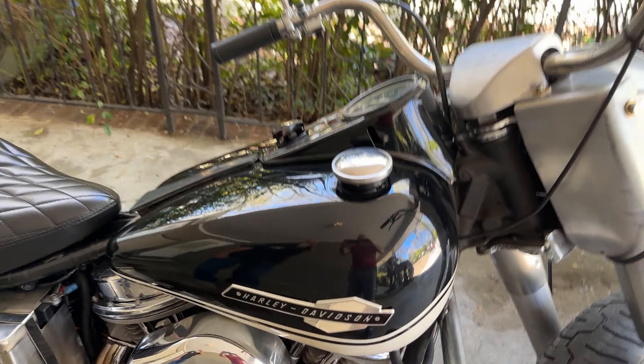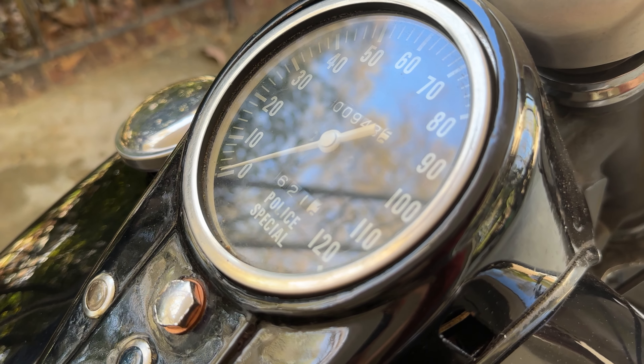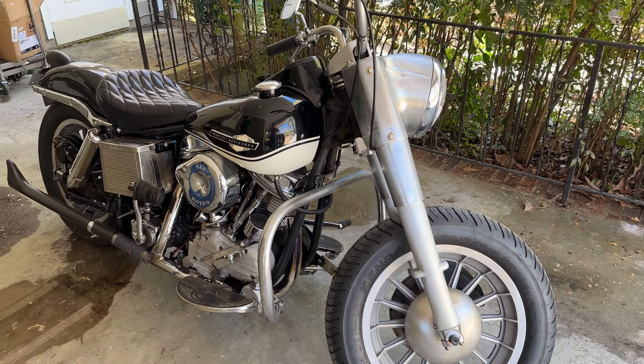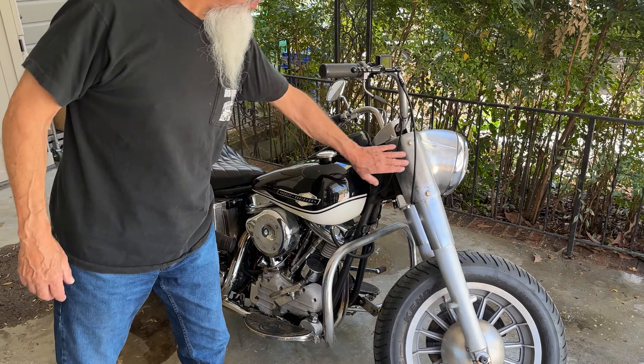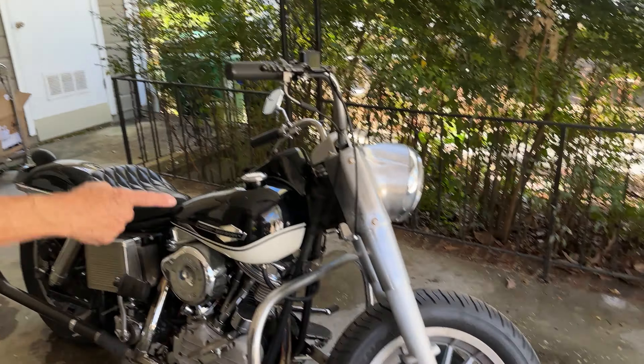Is it a police special or was it? It's just the speedometer. Honestly, I don't know. Because this front end I took off the Shovelhead and built the wheels so I'd have real brakes.